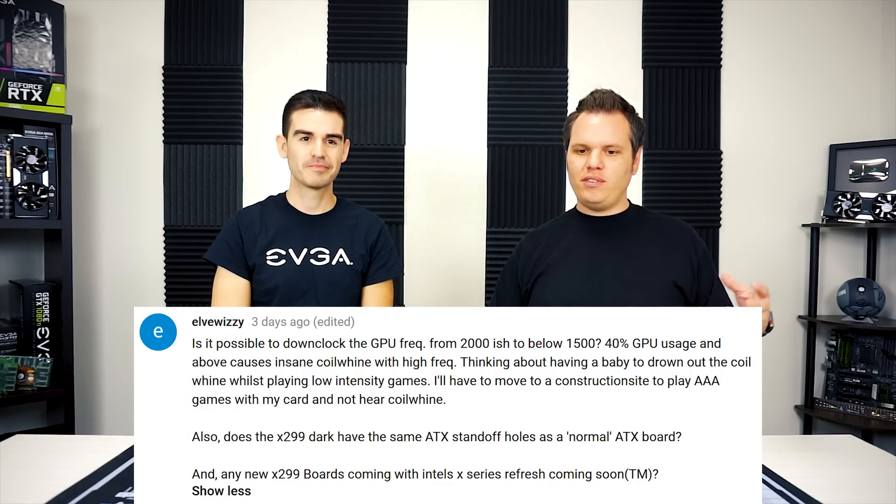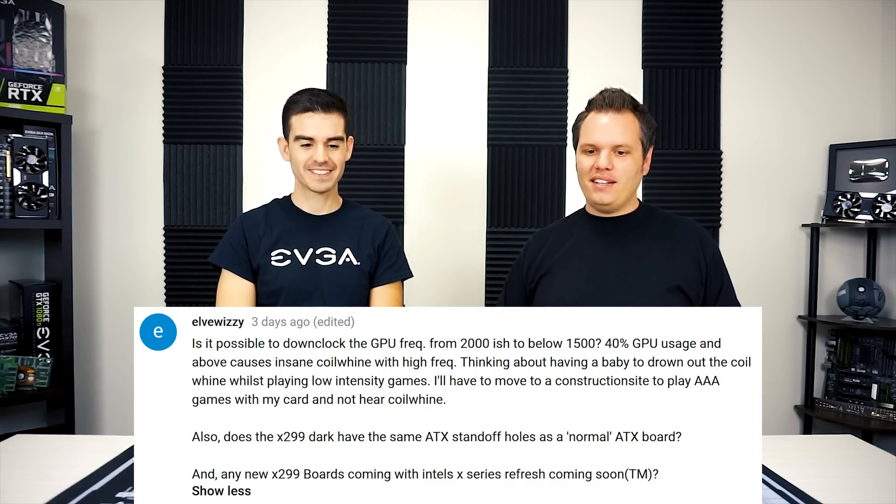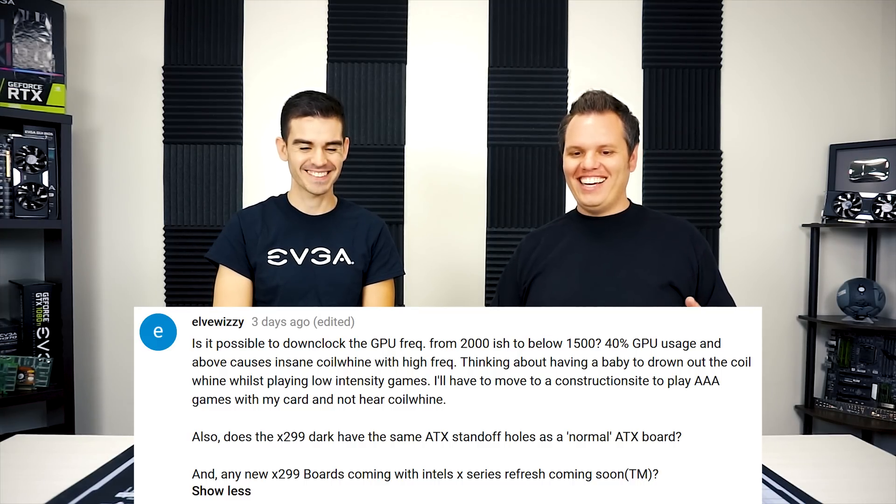Next question is from Elva Whizzy: is it possible to downclock the GPU frequency from around 2000 MHz to below 1500 MHz? Above 40% GPU usage causes insane coil whine at high frequency. He jokes about having a baby to drown out the coil whine while playing low-intensity games. If the coil whine is that bad, please reach out to us — we can do RMAs for coil whine. The power supply and system configuration can affect whether a card has coil whine. If you're running at 200 fps or higher you will hear it more, but if it's that loud we can certainly help without needing to downclock so much.